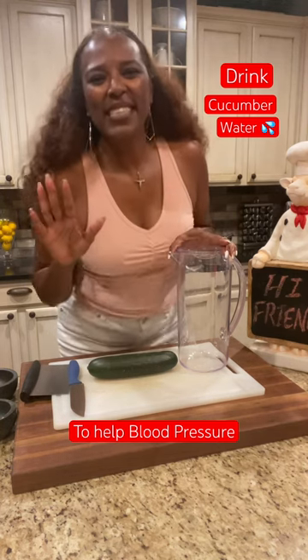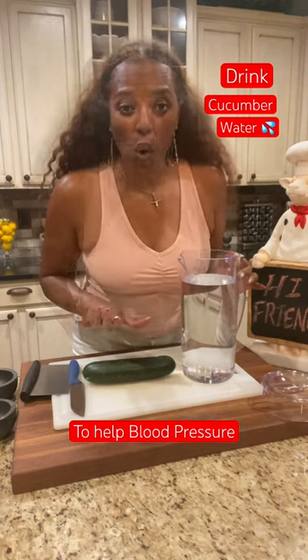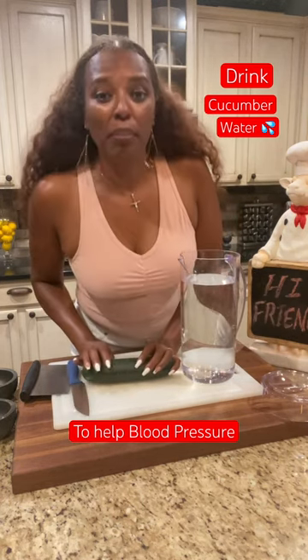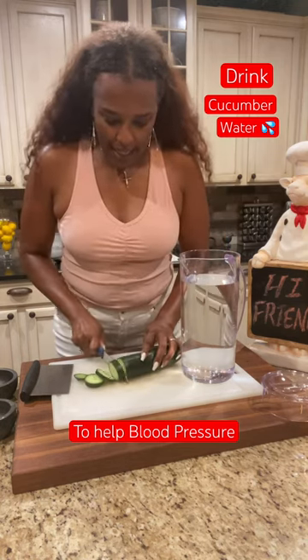It's so easy, just watch. Friends, get yourself a cute old pitcher. Fill it with some cold water. Keep the cucumber, friend, because we're gonna leave the skin on. Chop it up like this.